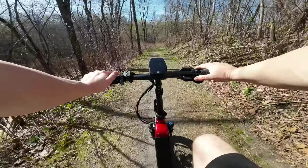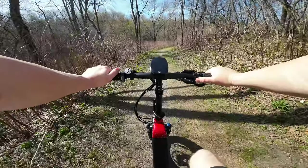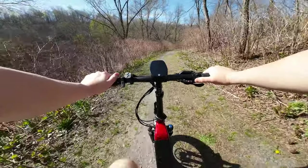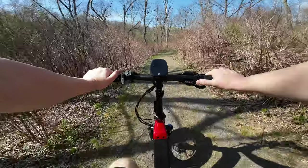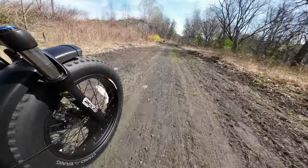I'm pedaling nice and easy going nine miles an hour in pedal assist five — whereas on a regular e-bike I'd be going over 20 right now regardless of how slow I was pedaling. I'm just emphasizing that the torque sensor is something you almost need to have once you realize how enjoyable it is to use.